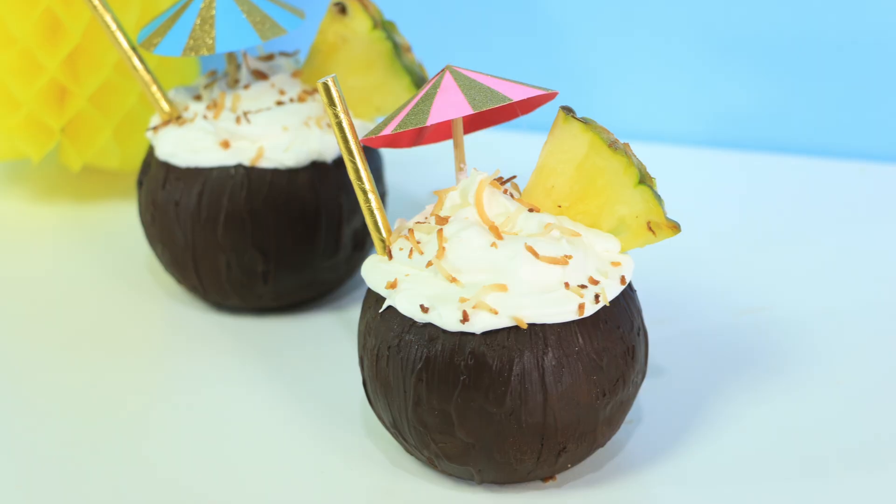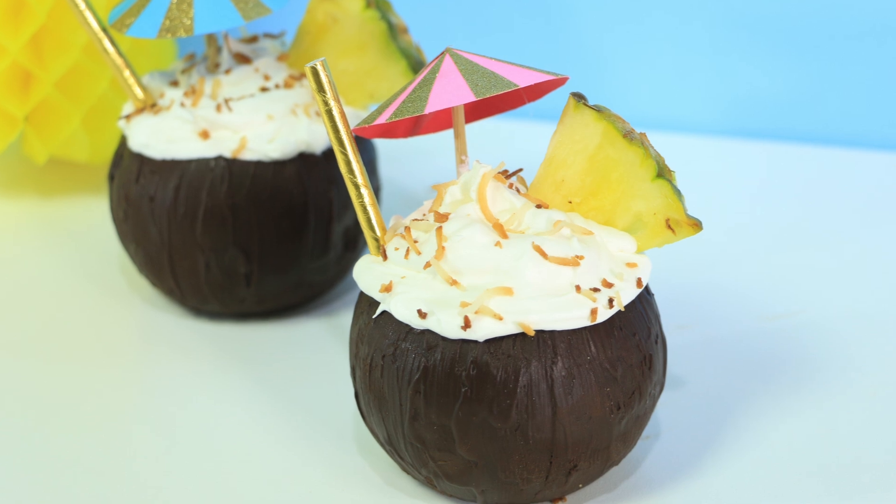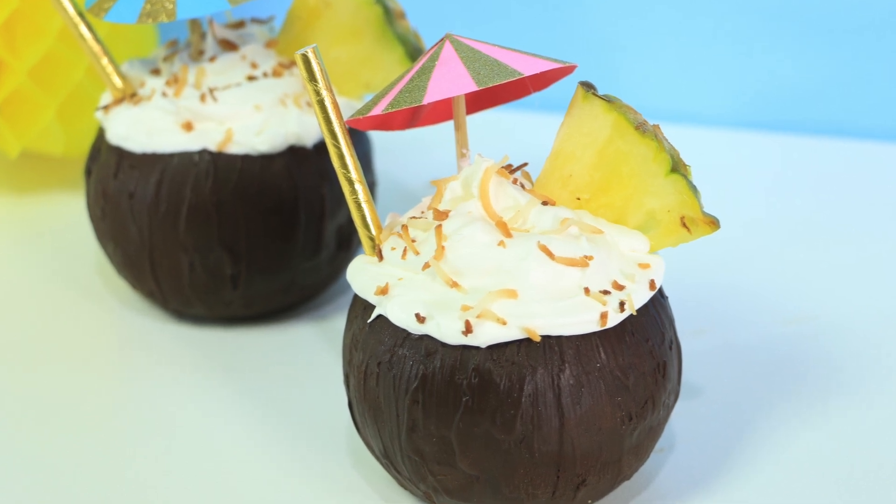I won't judge if you add alcohol to these, but I might judge if you don't share this video with all your vegan mates.